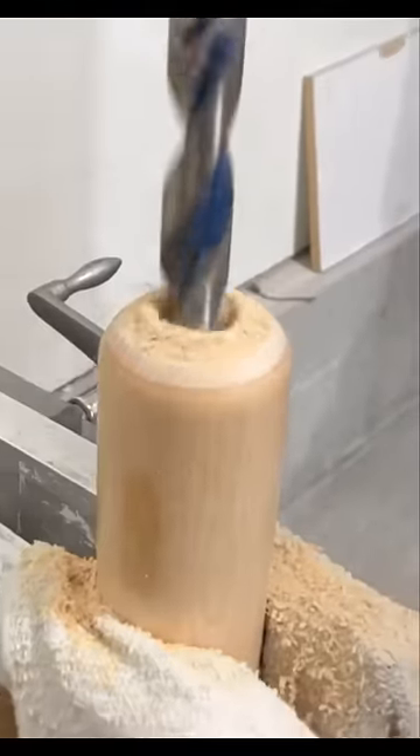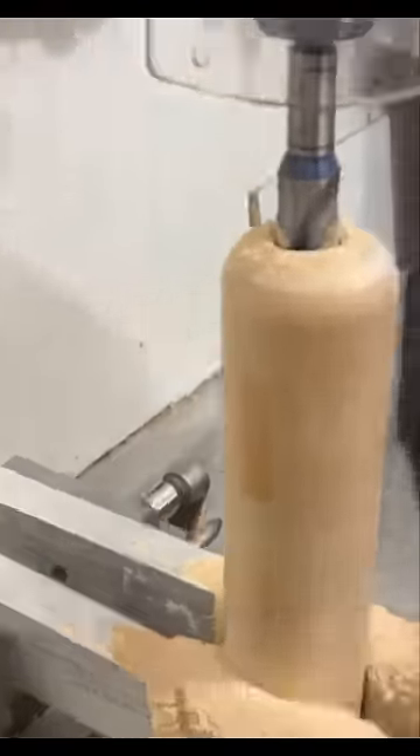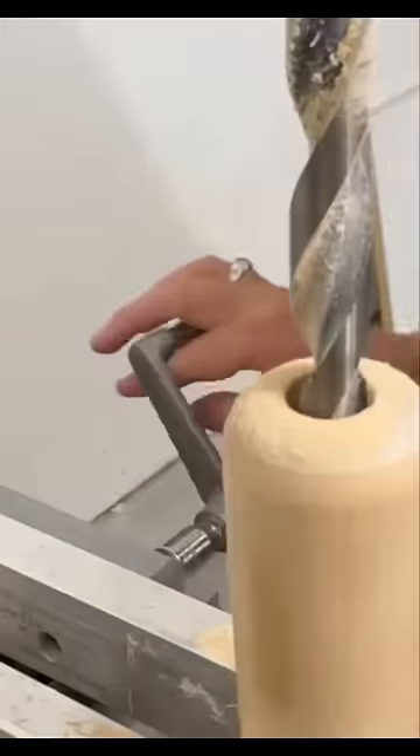About three inches in. You can't even see the bottom — dude, that's halfway down the bat.